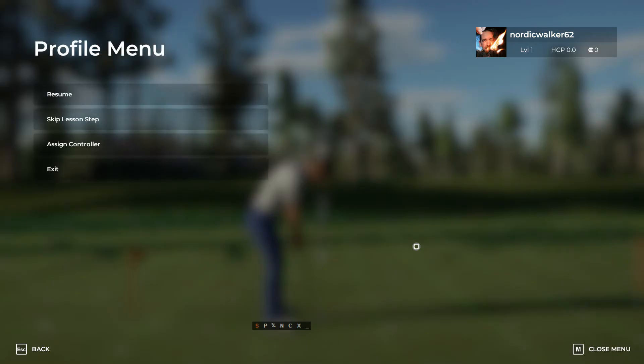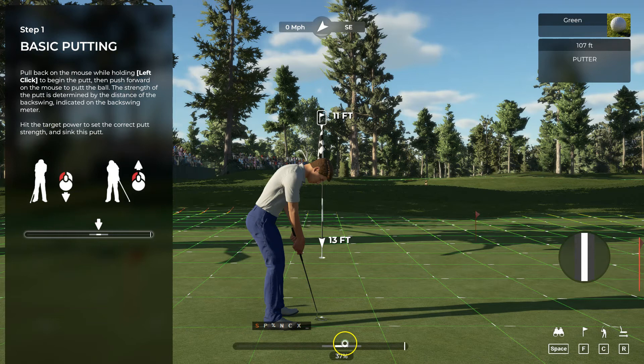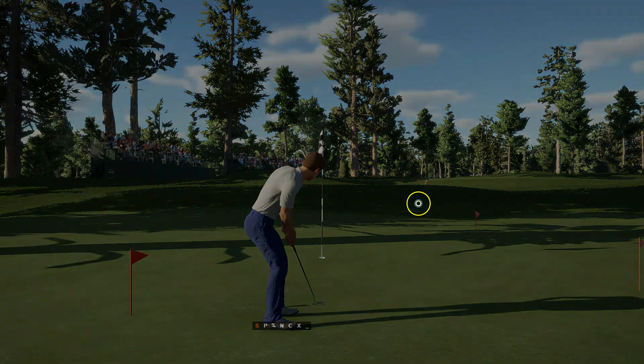To begin your putt, hold that left mouse button and pull the mouse back. The farther you pull back, the stronger your putt will be. The backswing meter at the bottom of your screen is going to indicate the proper strength for this putt.